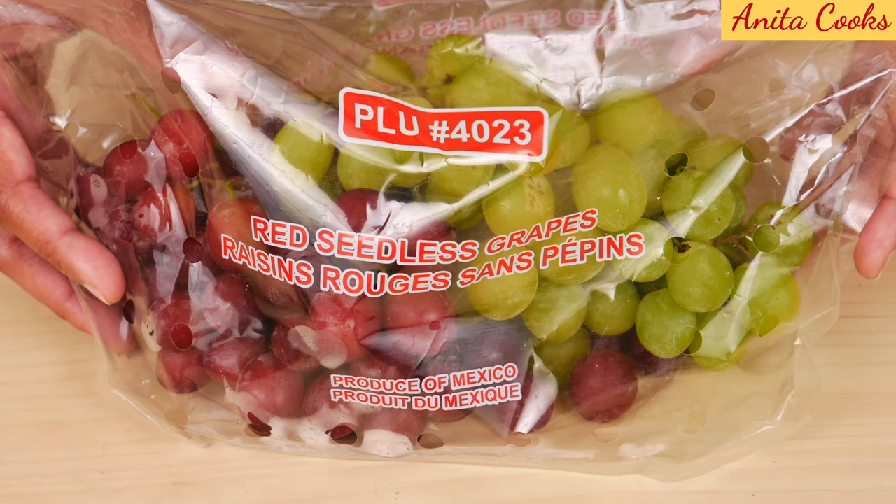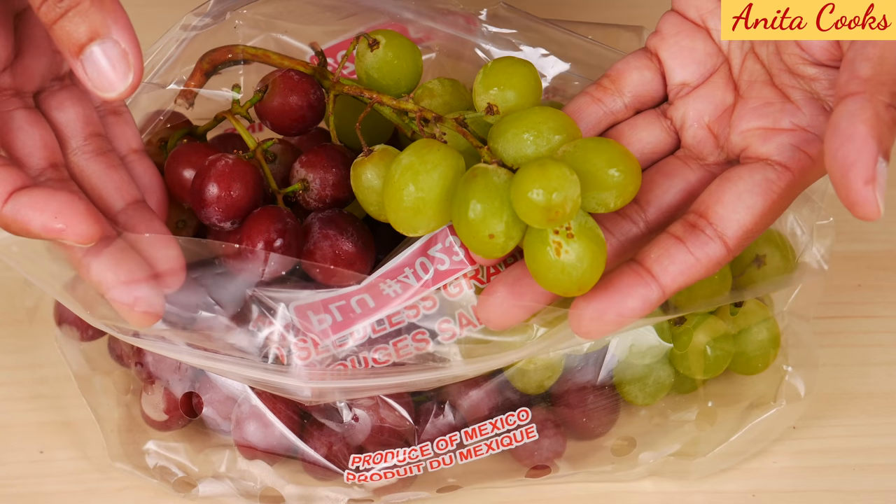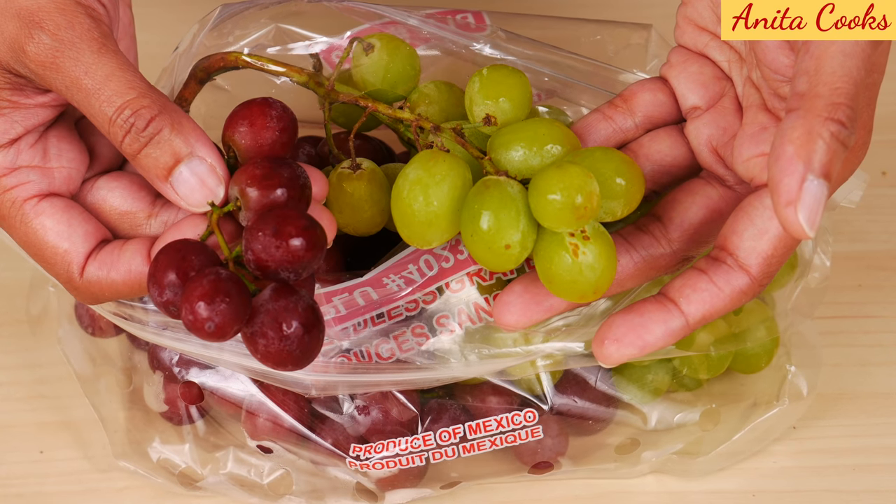You see a lot of grapes piled up at the store but you have no idea which ones are going to be sweet. So how do you pick a nice sweet grape? The most popular colors of grapes at the store are red or green.